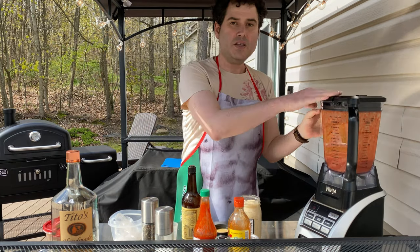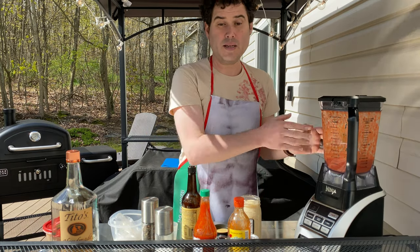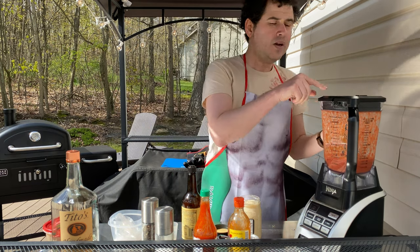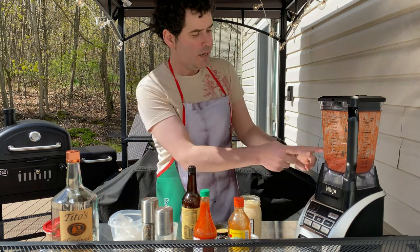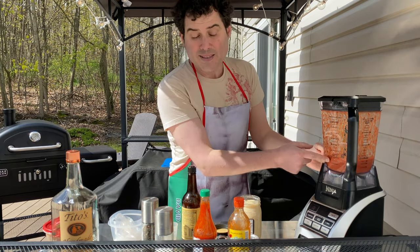So you see this here — you see how the color's changed? When you first blend tomatoes in a food processor or blender like this, it kind of gets frothy and white. But we wanted that deep red color, and now by blending it for that full minute, minute and a half, we've got that deep red color.